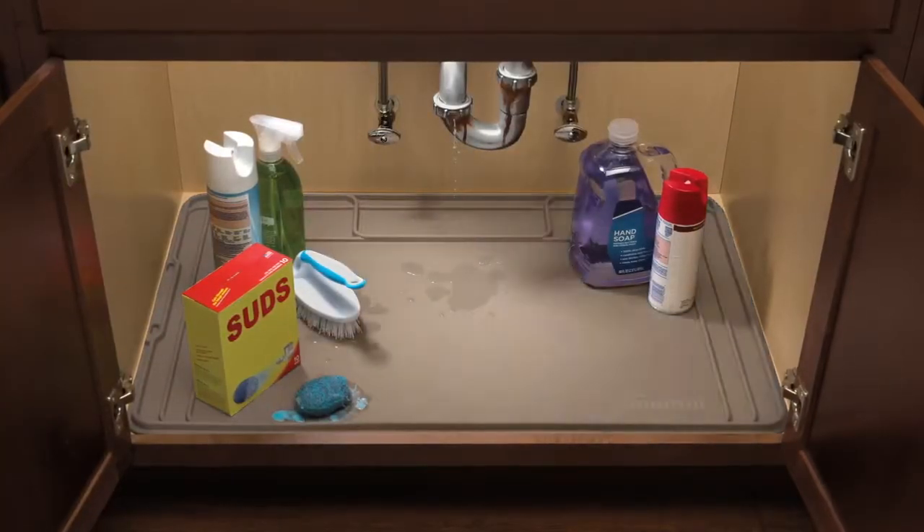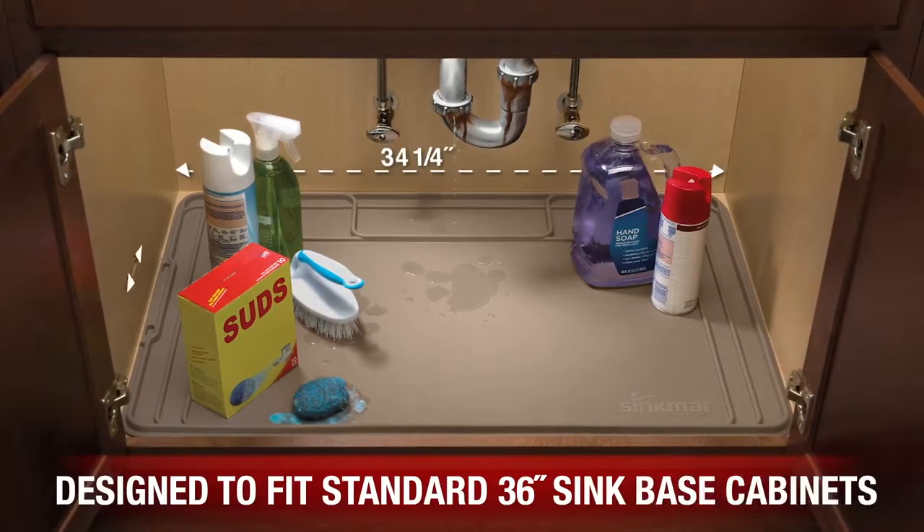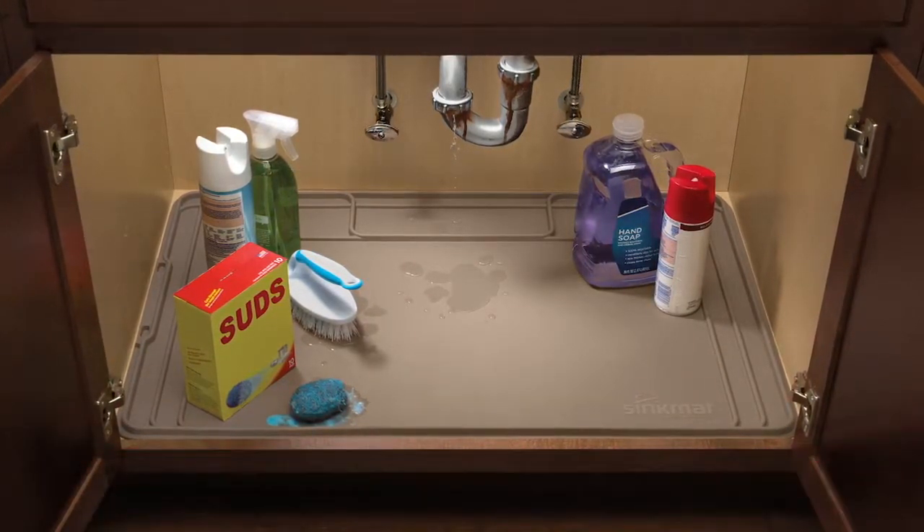Available in black or tan, it measures 34 and 1 quarter inches wide by 22 and 1 half inches deep to fit a standard size cabinet.